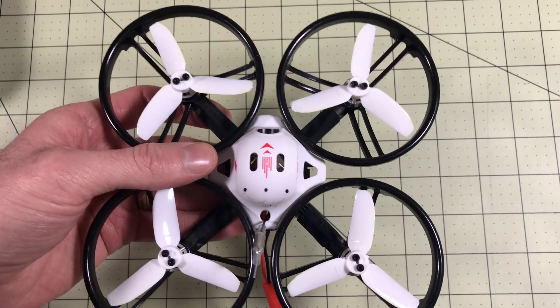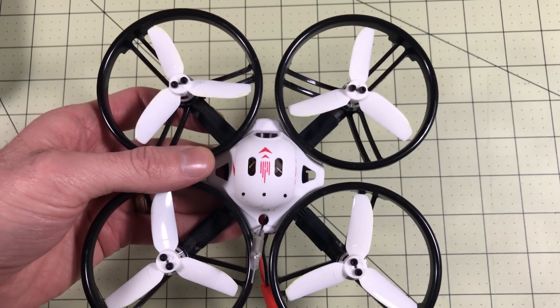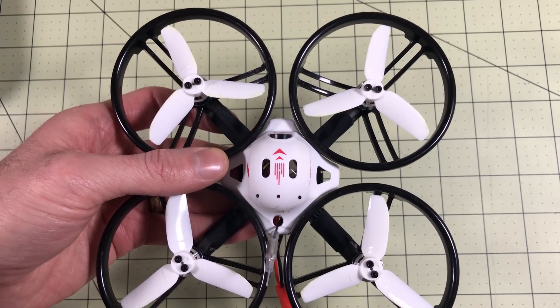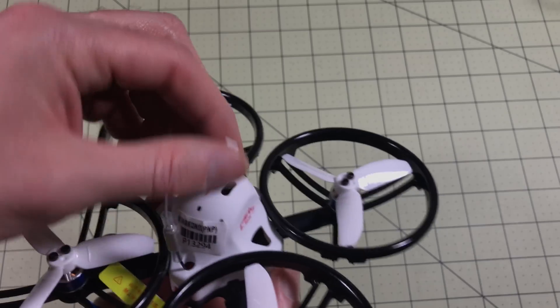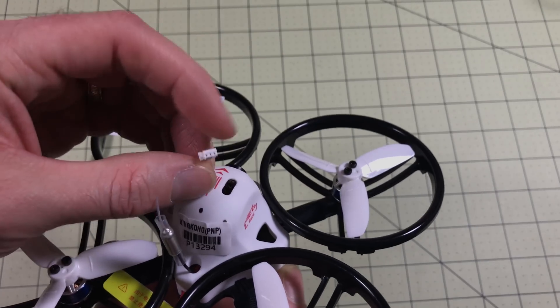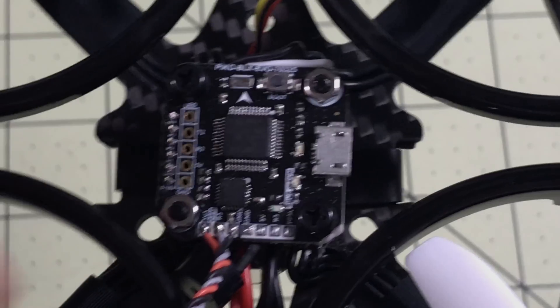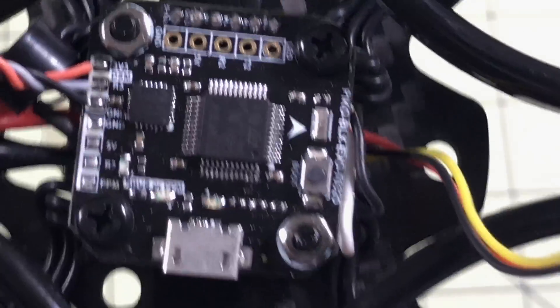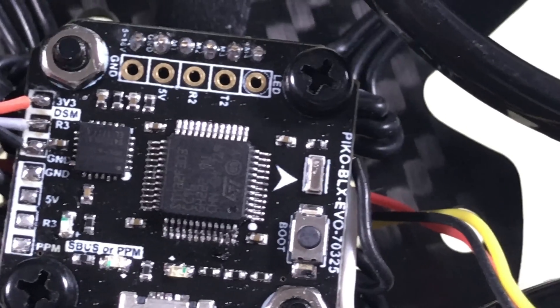If you're not sure if you should get this, go watch the review of this one or the ET100 or the ET115, because all three of them are pretty awesome. So we're going to take the top off of this and see what this is connected to and what we have to do in order to get this going. I've gotten this open and what it looks like to me is that it is wired to connect to a DSM receiver.